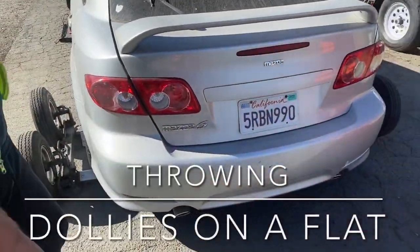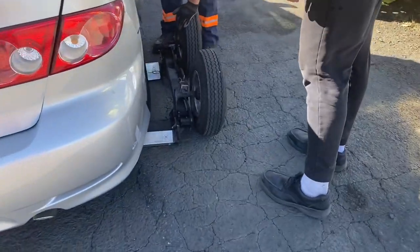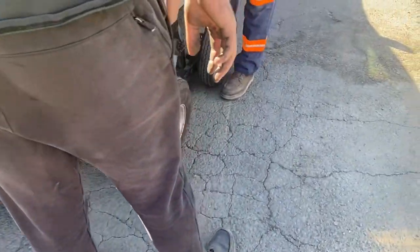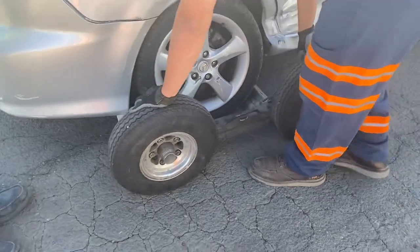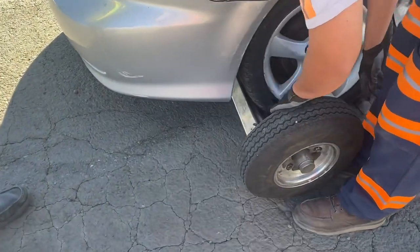Come over here. What we're going to do is, because this has a flat tire here, we're going to set this one first. We're going to try to do right here, and then we'll try to get — see, there's no way. You're going to get this on there? Because it's flat.